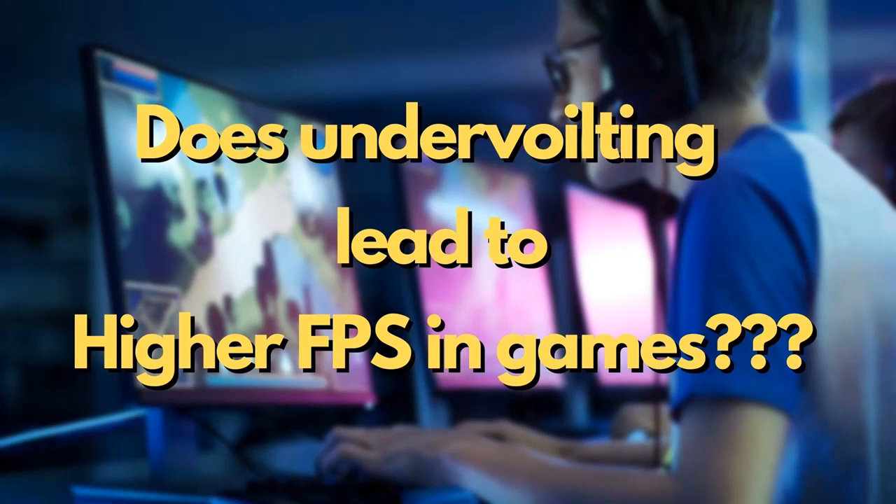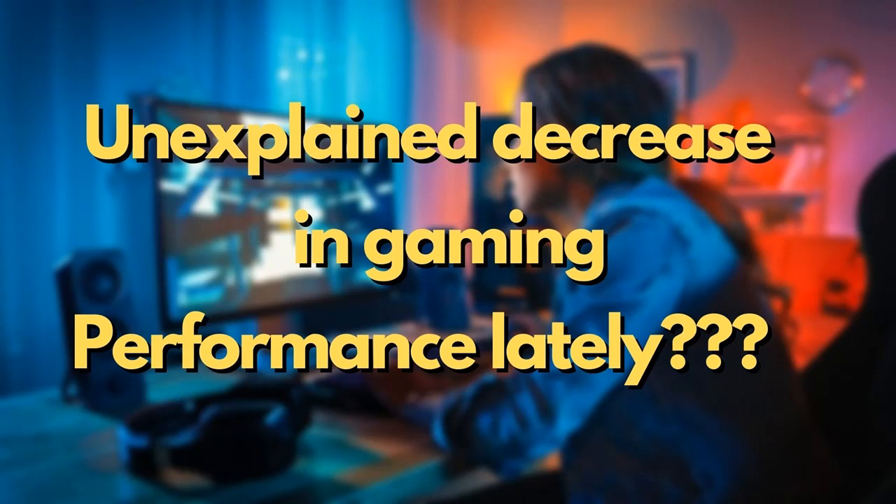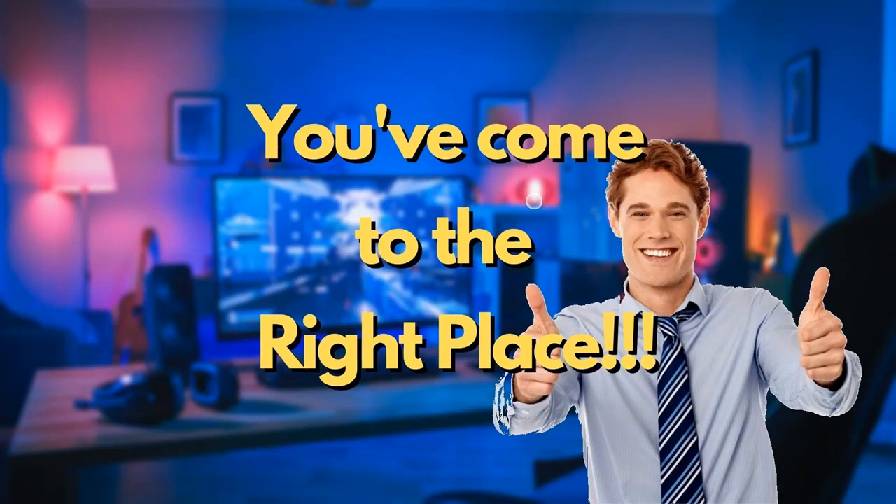Are you wondering if undervolting will increase your FPS in games? Or have you noticed that your laptop has significantly decreased in performance over the last year or two and seems to overheat all the time? Well, if so, then you've come to the right place.